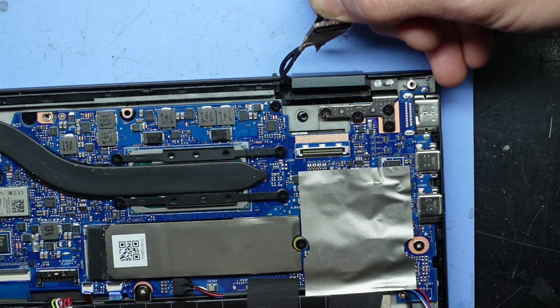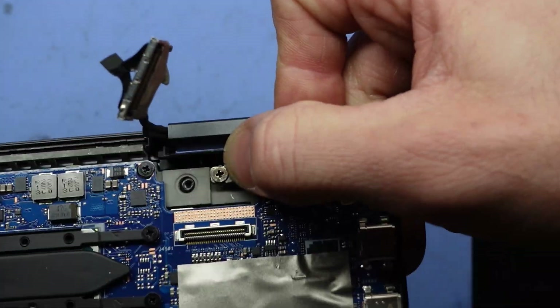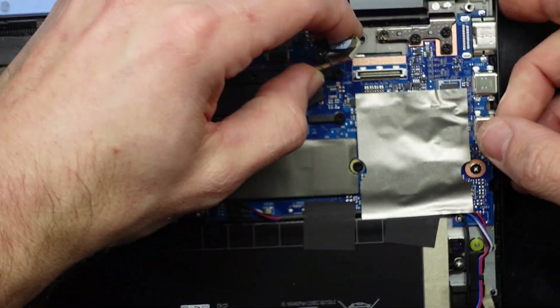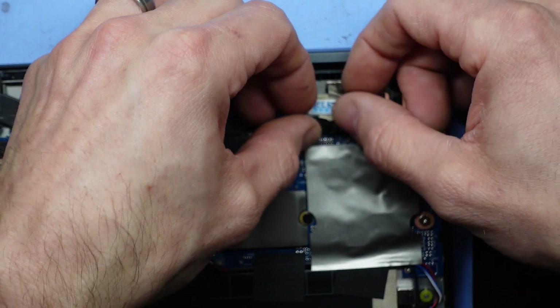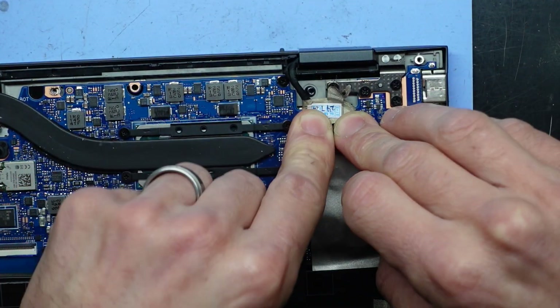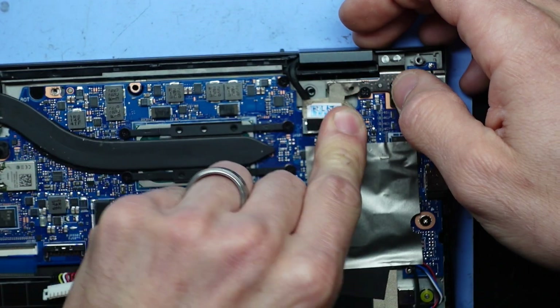So once you've put your four screws back in, the silver shiny one goes to the left and the black ones go to the right. This should line up over the top — you should be able to wiggle it just slightly. It should kind of lock into position. Push down — that should lock it. There we go.